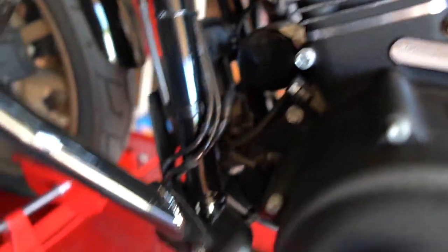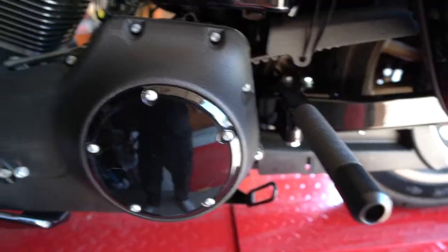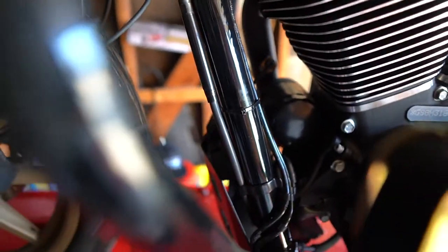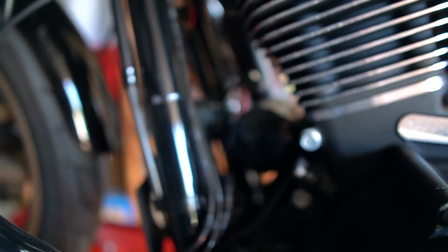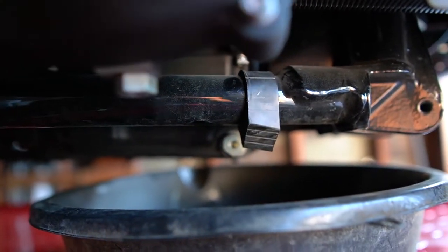We're going to start by removing the oil filter. I'm not sure the oil pan will fit under there, so we're going to drain the whole oil. At the same time, I'm going to do an oil change since it's due — it's about to reach 5,000 miles. So we're doing two things at once: the oil change and the oil cooling system install.